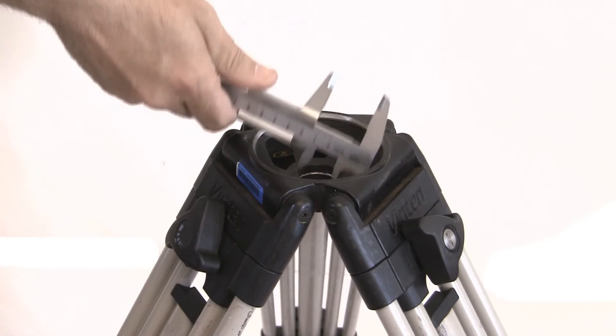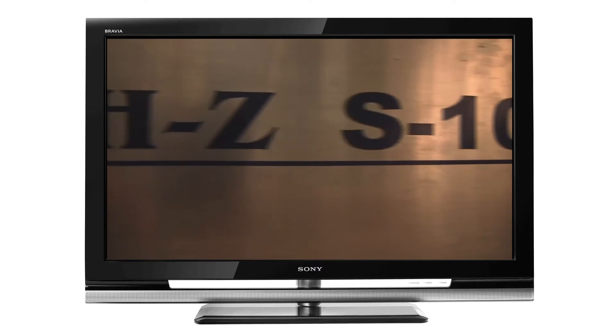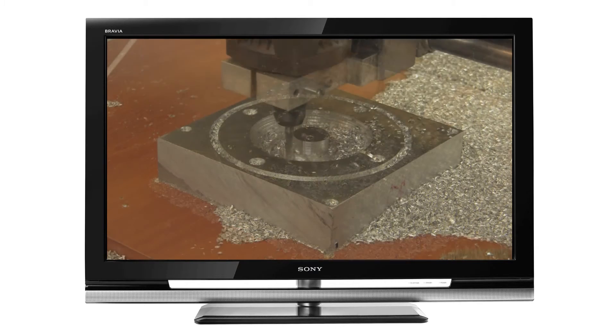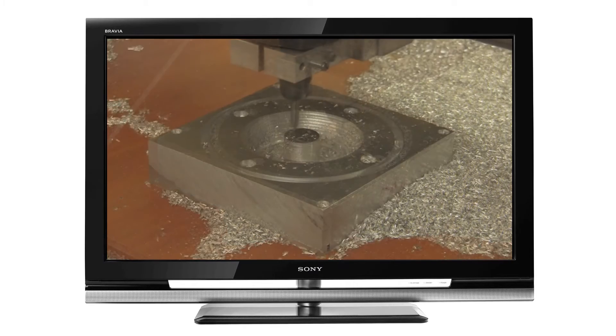First we took some measurements, and after a few clicks with the mouse, here it is — the 3D model of the part. Now it's time for our precious high Z to make some noise. The cutting tools we used are a six millimeter one-flute flat mill for the roughing, and a six millimeter two-flute ball nose mill for the finishing.